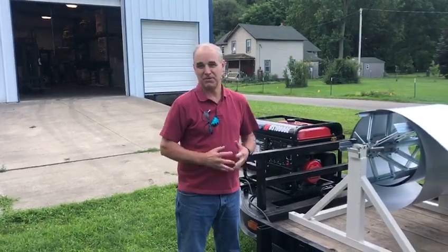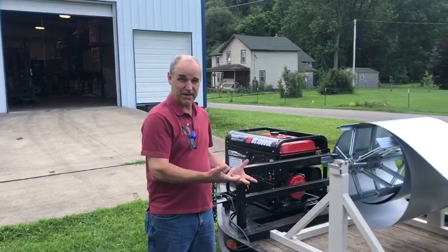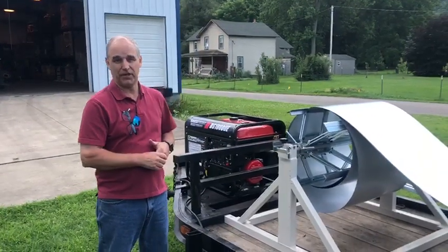Hi, I'm Kurt Heise. I'm from Liberty Seamless Enterprises and I want to show you today a typical setup for our SS-4E roof panel machine.